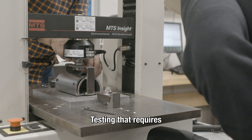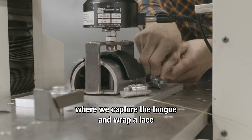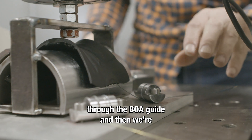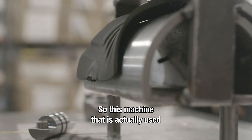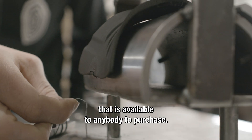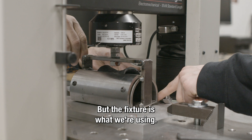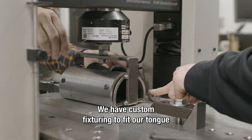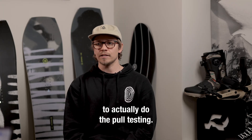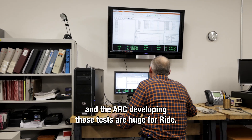Testing that requires basically a tensile test where we capture the tongue and wrap a lace through the BOA guide, and then we're just pulling on it till failure. This machine is actually used for tensile testing — it's a tool available to anybody to purchase, but the fixture is what we're using. We have custom fixturing to fit our tongue to actually do the pull testing. That's where the engineering team and the Arc developing those tests are huge for RIDE.